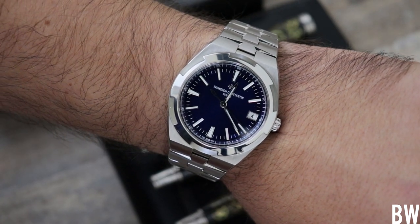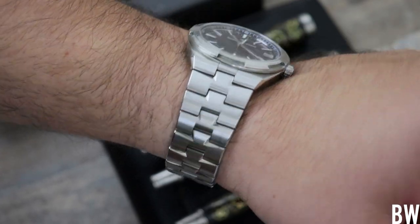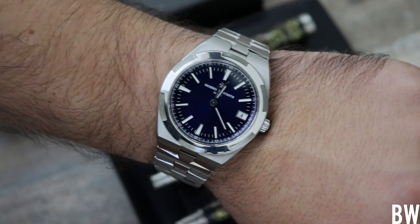Wrist check guys as we begin the presentation today. I am wearing the Vacheron Constantin Overseas 4500V stainless steel blue dial. Such a lovely watch.